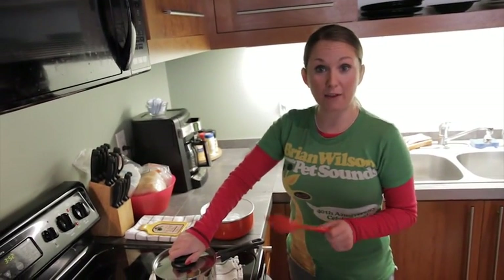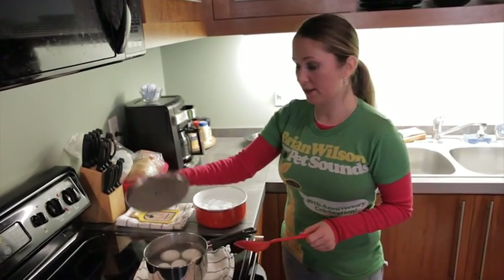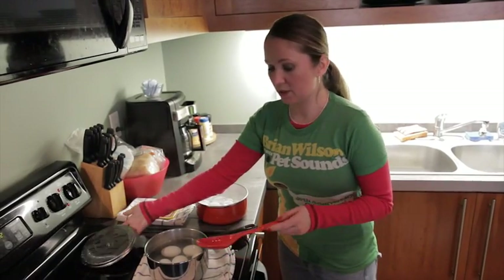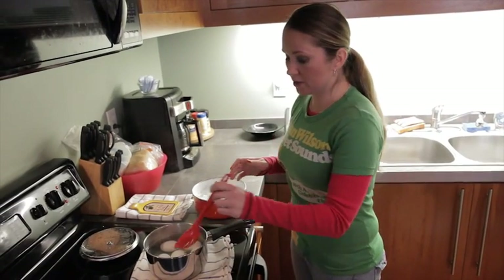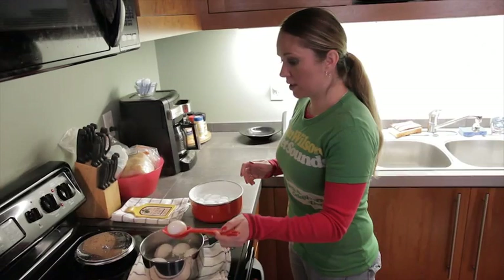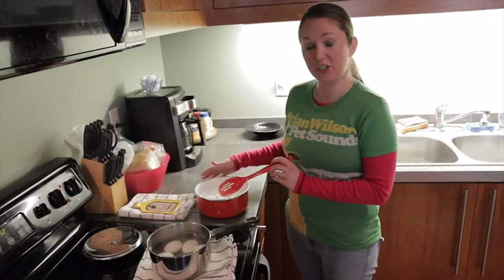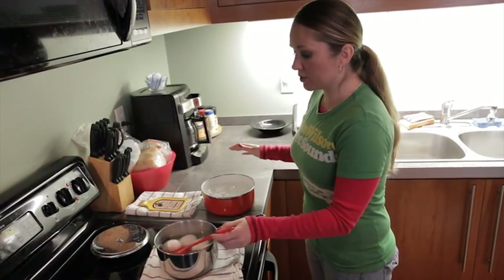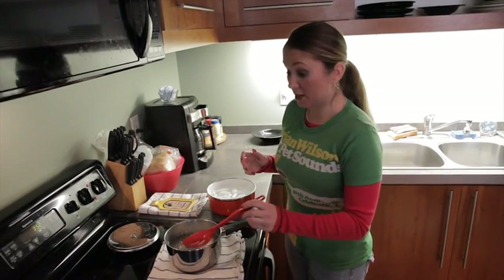After your eggs have sat for 12 minutes, you're going to want to start expediting the cooling process. Take a slotted spoon — the eggs are still going to be really hot — and just take them one at a time and put them into a bowl of ice cubes and cold water. It works really well for quickly cooling your eggs off. With the magic of television, you're going to see me peel the eggs at a superhuman speed.